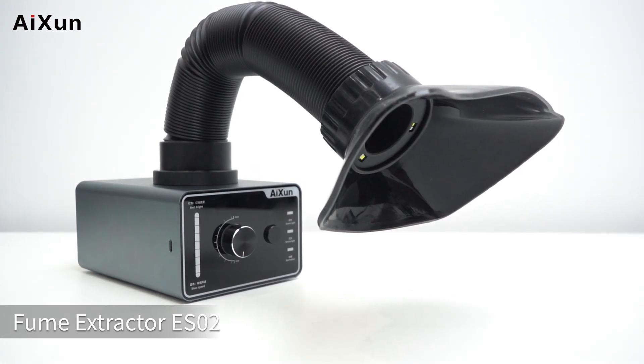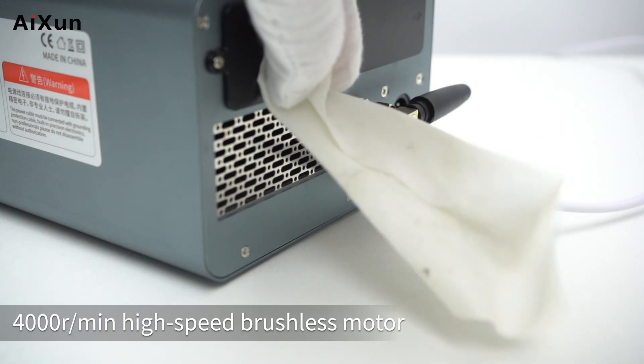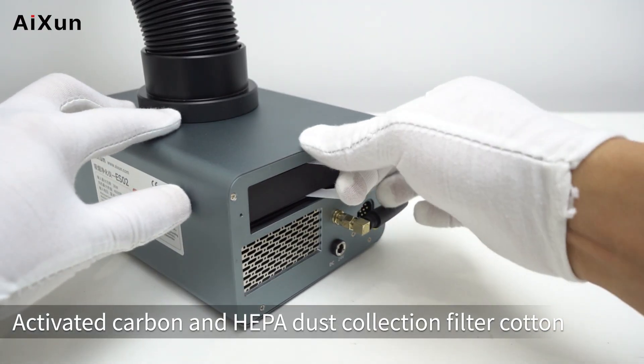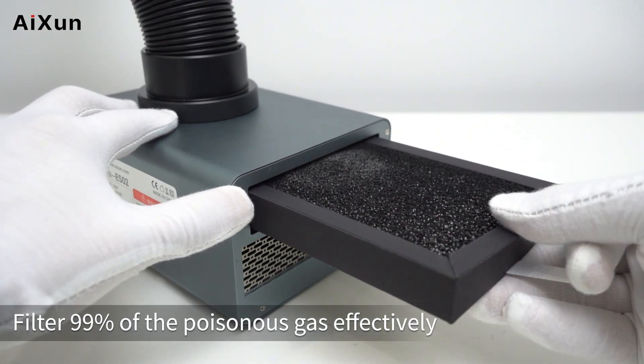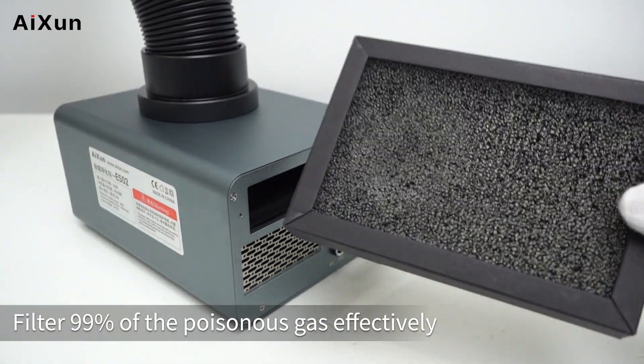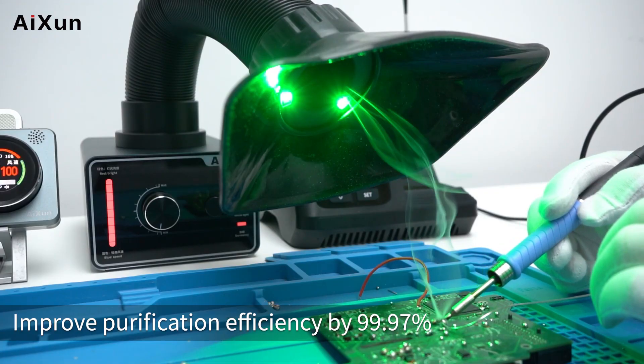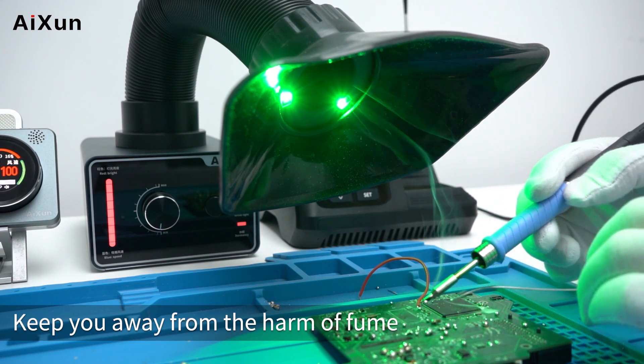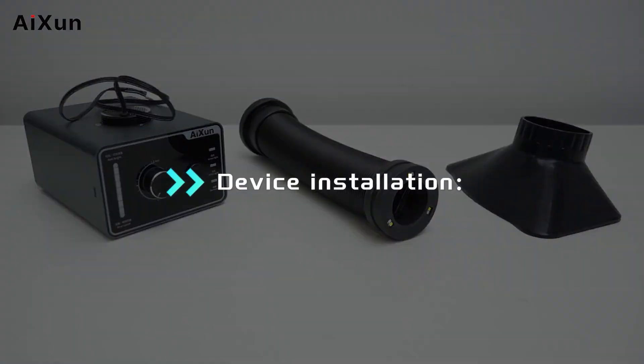Fume Extractor ES-02 4000R high-speed brushless motor, activated carbon and HEPA dust collection filter. Filters 99% of poisonous gas effectively, improving purification efficiency by 99.97%, keeping you away from the harm of fume.